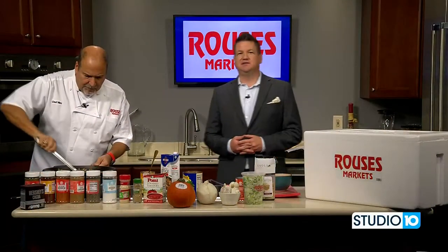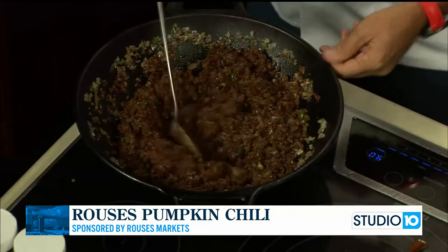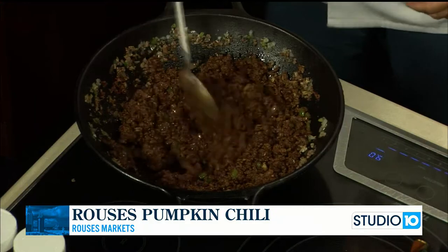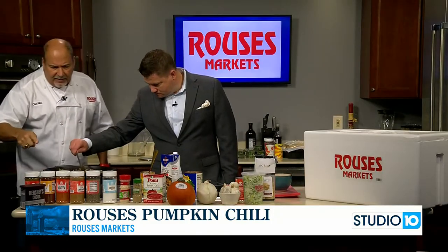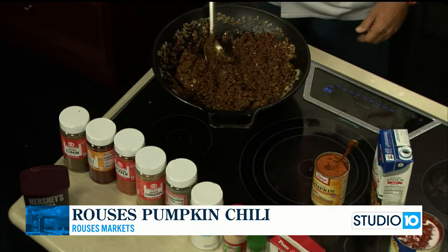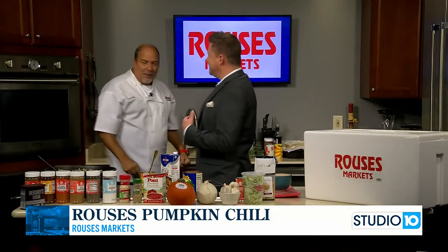Welcome back to the Studio 10 kitchen alongside Chef Nino from Rouse's. We're doing a pumpkin chili. This has been cooking for about 15 minutes. We browned the ground beef, put in the onions, bell peppers, garlic, then put in our spices: cocoa, coriander, cumin, chili, cayenne, salt, pepper, granulated garlic. Just had to get all the flavors in there.